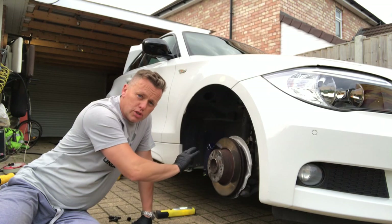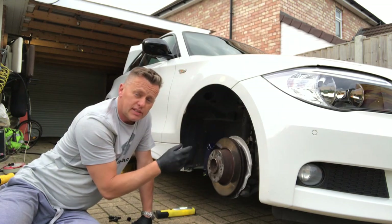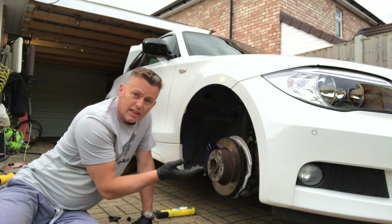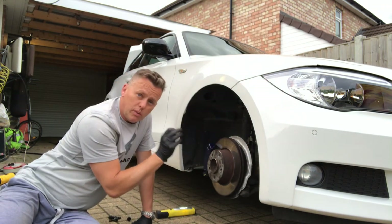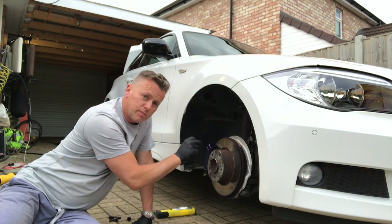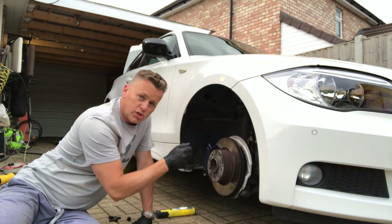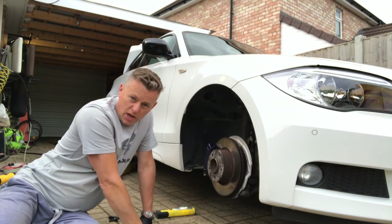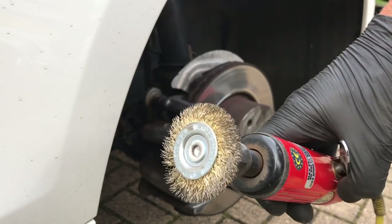We're using cellulose paint on this, or acrylic car paint — same as what you paint the body with. It won't need a primer; straight onto the cast caliper. A couple of coats with a hot air gun. Let me show you the process.